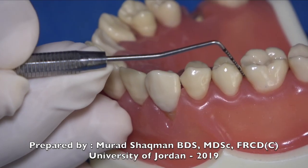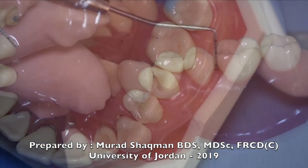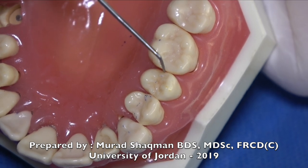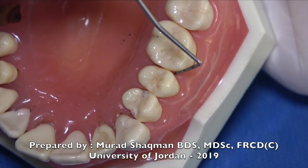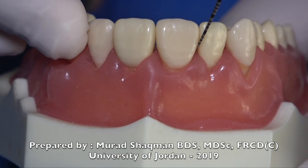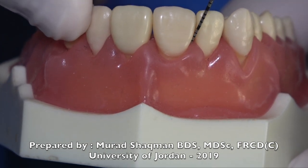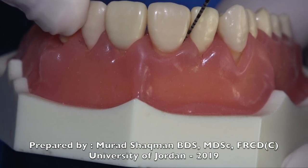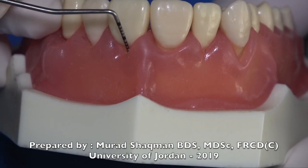Going to the distal of the second premolar, tilt the probe and slide. Imagine you want to introduce your probe right over the contact area but you can't, so you slide and then tilt the probe inward to go and probe under the contact. Start on the distal of the incisor, take it further interproximal, tilting the tip of the probe towards the interproximal area under the contact. Pay attention to how the angulation changes with each position.